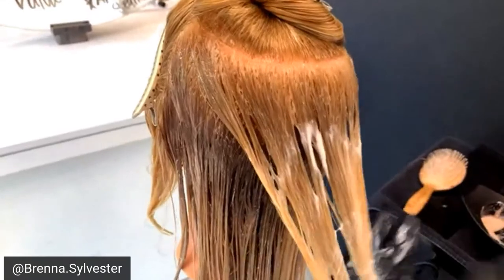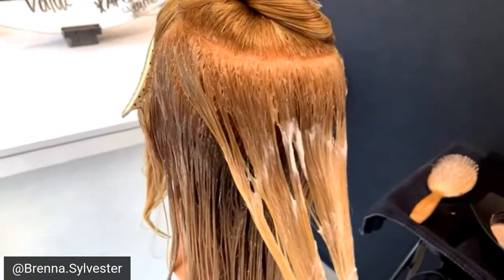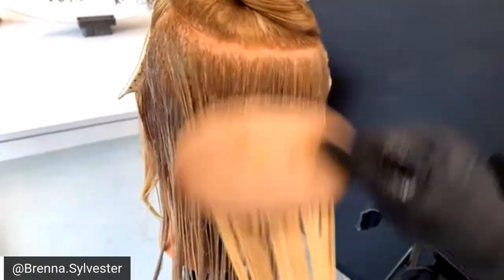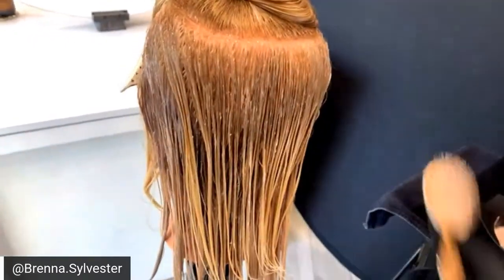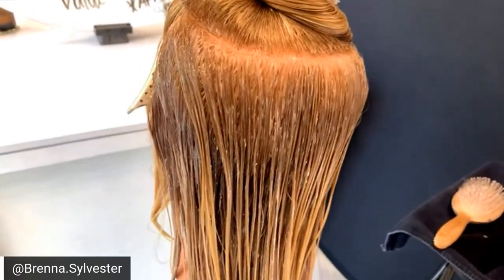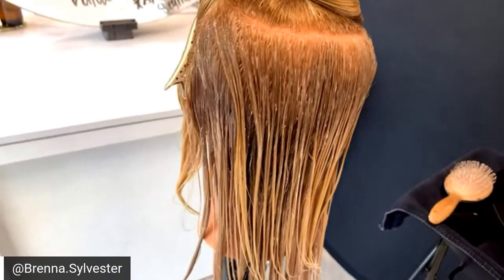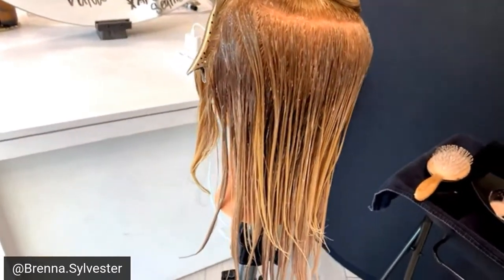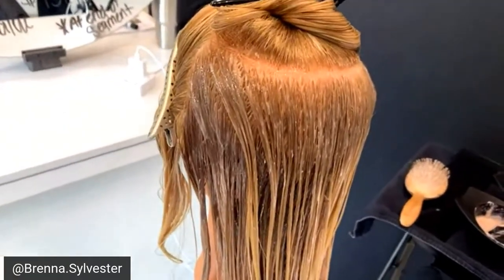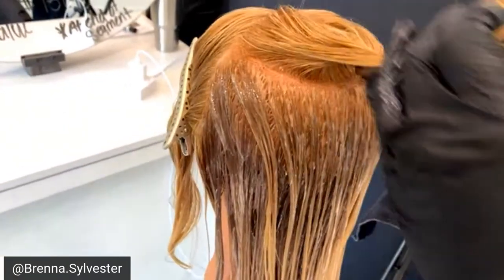Would you call this technique more of a lowlight or a toning service? I would probably call this a toning service. The way I would price it is I'd charge for two toners, it'd sit and process for about 15 minutes, rinse them out, blow dry them, and you're done. It's really easy and low maintenance.